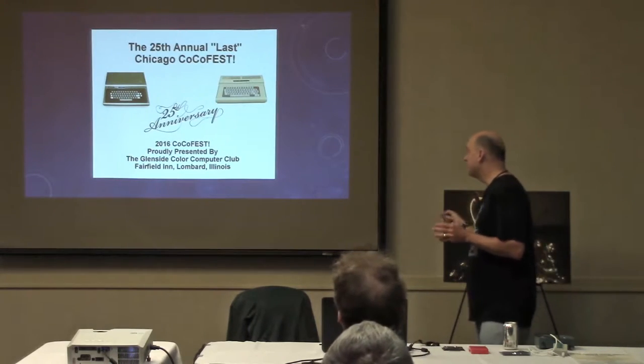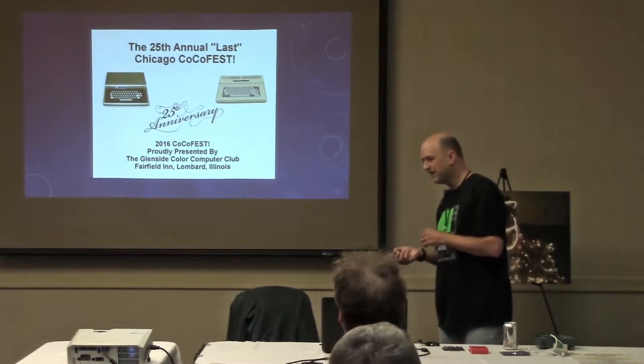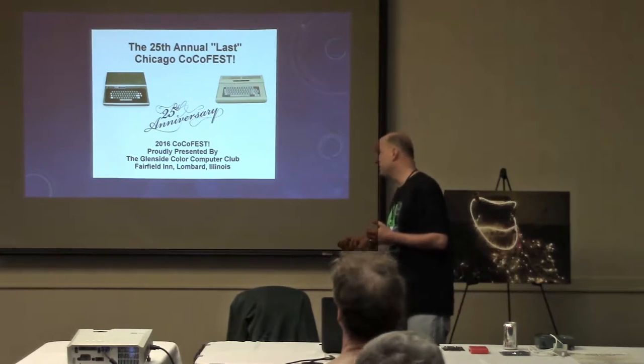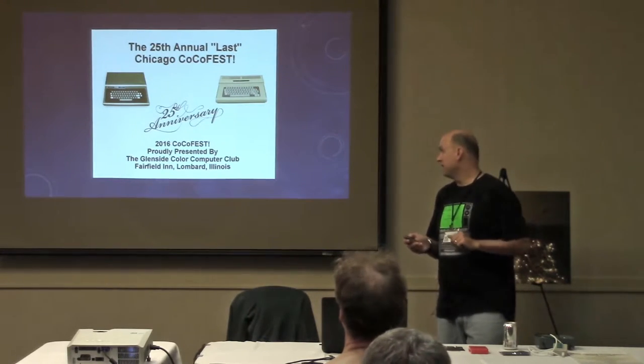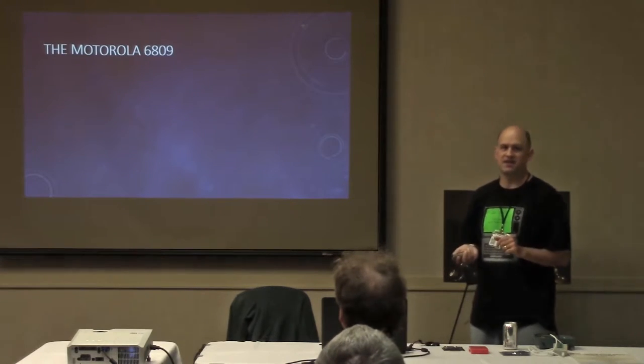I'd never done a COCO project or even seen a COCO until a few years ago at the COCO Fest. I thought, oh, this is that computer people used to say good things about. I'd heard about it, but I'd never actually seen one. So it kind of got me intrigued, and I went and looked it up on Wikipedia to get some information on the machine.